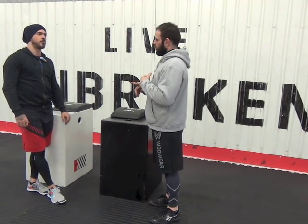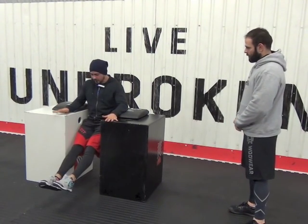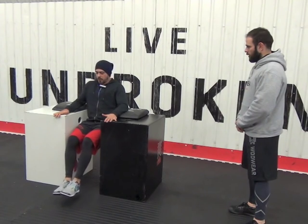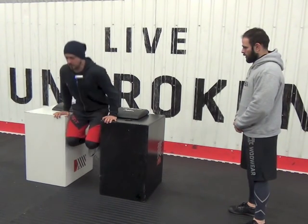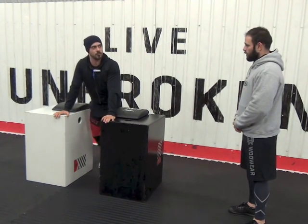So here's what this looks like: you're going to find yourself in your hollow body position as if you just pulled yourself up to the rings. Pull the legs in, walk yourself forward, and push out. The slower you can do this the better, because it will help develop more strength through the range.